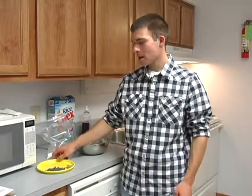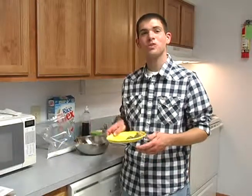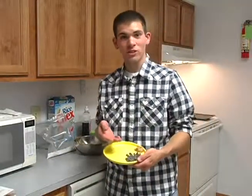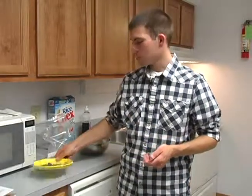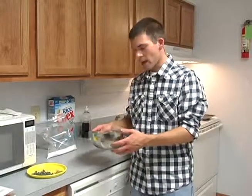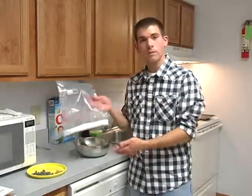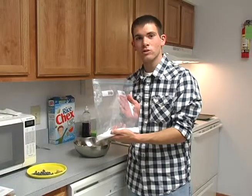Welcome back to Campus Connections. Today we're back in the kitchen making one of our childhood favorite snacks, which is puppy chow. What you're going to need for this is a half a cup of chocolate chips, a fourth of a cup of peanut butter, a stick of butter, four and a half cups of Chex cereal, and a cup of powdered sugar.